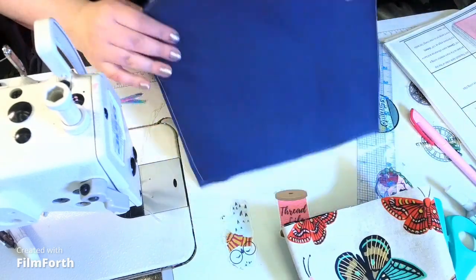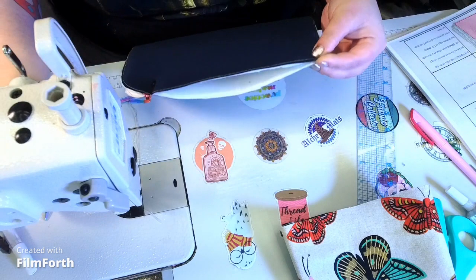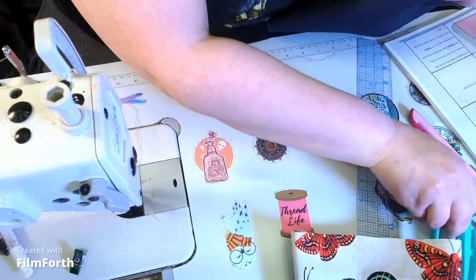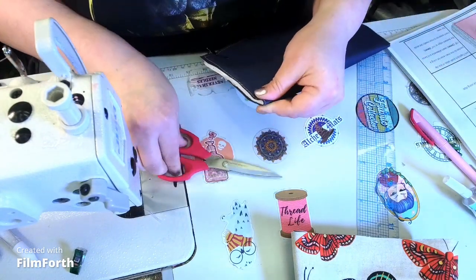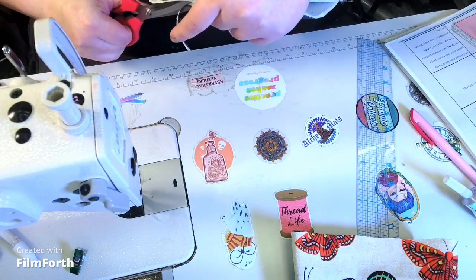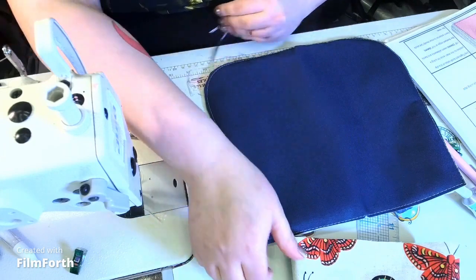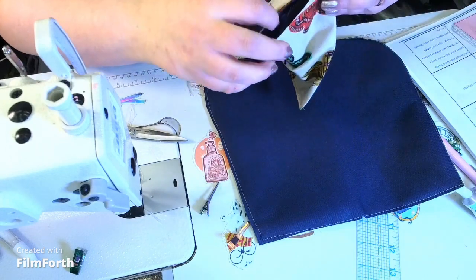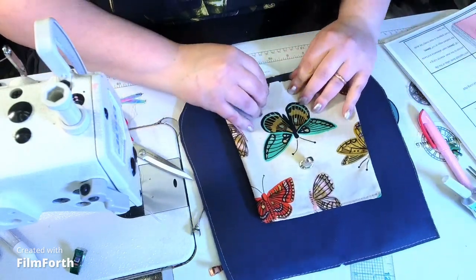We're going to find our centers — you'll be hearing that a lot. I like to clip everything in place, find the center, and just put a small V notch. It will help tremendously in the long run. I'll do the same thing here — make a small V at the bottom — then line up that V to the bottom V and clip.